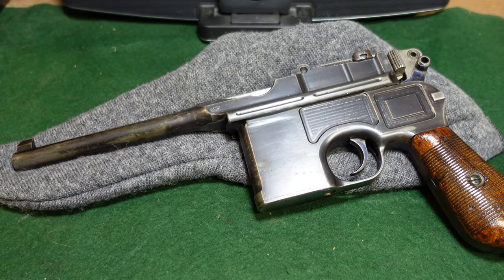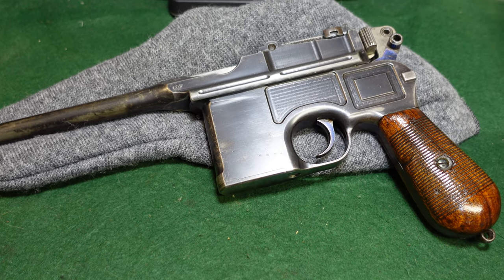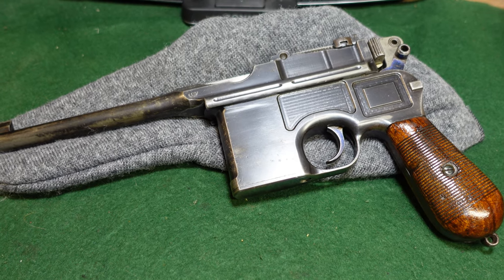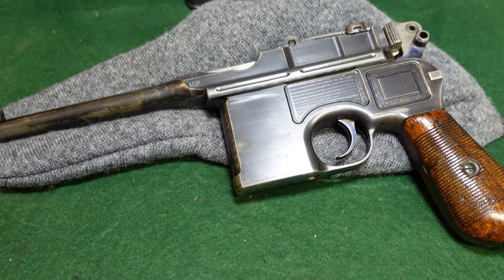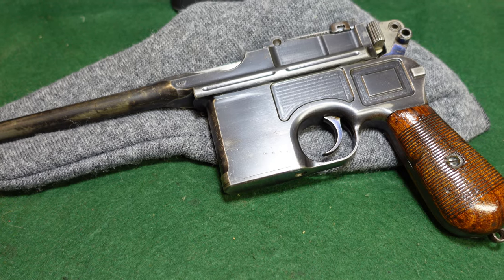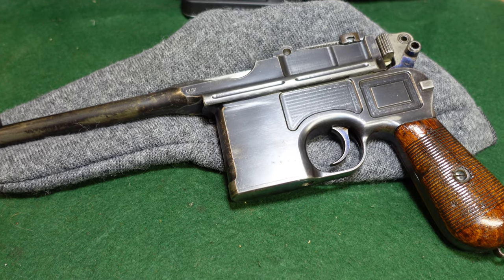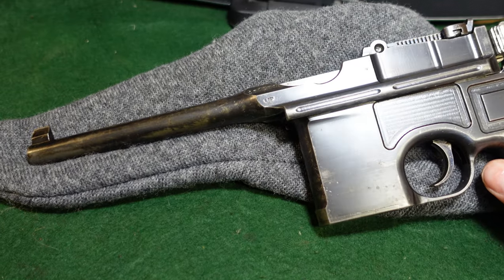In case you haven't tuned in to any other videos, the 9mm export round was a 9x25 round which was extremely powerful. It's basically the 30 Mauser necked up to 9mm. It was only made for this gun initially. Mauser developed it and made it for the pistols. A few carbines were made in it. They did make a couple of Bolo sized guns in it, which I think is insane. But this is a full size Mauser Broomhandle made in this caliber.